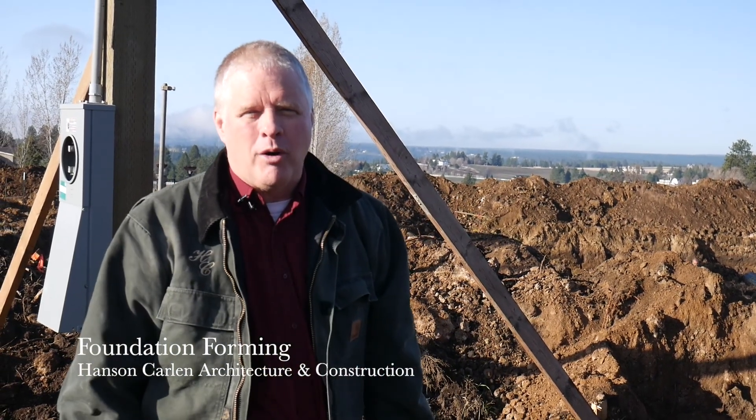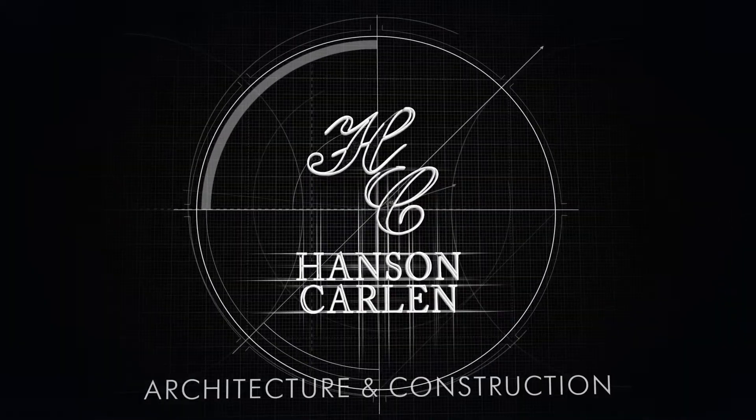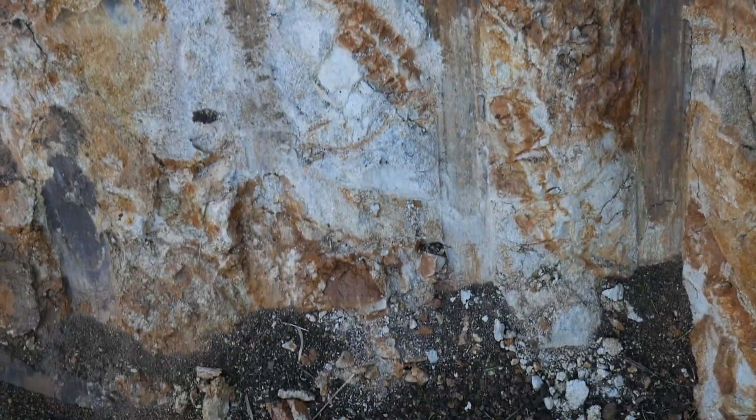This is David with Hanson Carlin Architecture and Construction. Today we're going to talk about forming, and specifically forming in the rock. Every contractor I know always has in their contract something called a rock clause, meaning when we dig and if we hit rock underground we're going to charge extra for that, because nobody knows what's underground and when you hit rock it can make the digging two, three, five times longer depending on what you have to do.